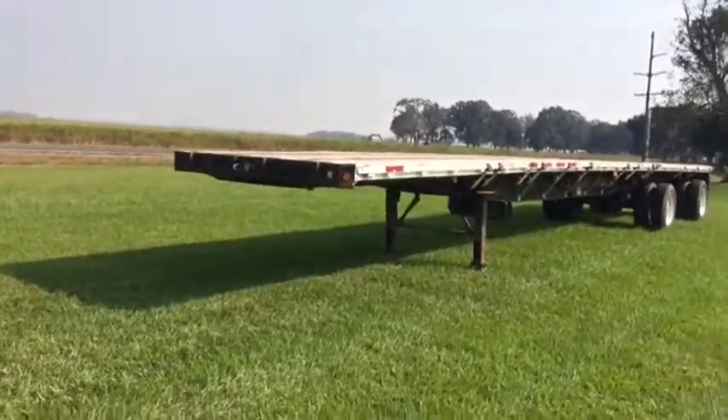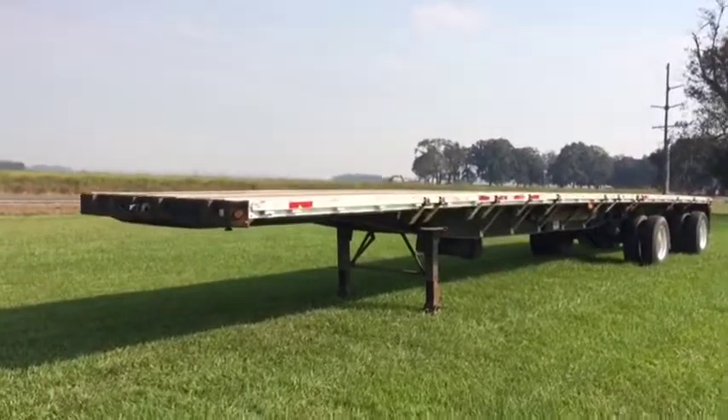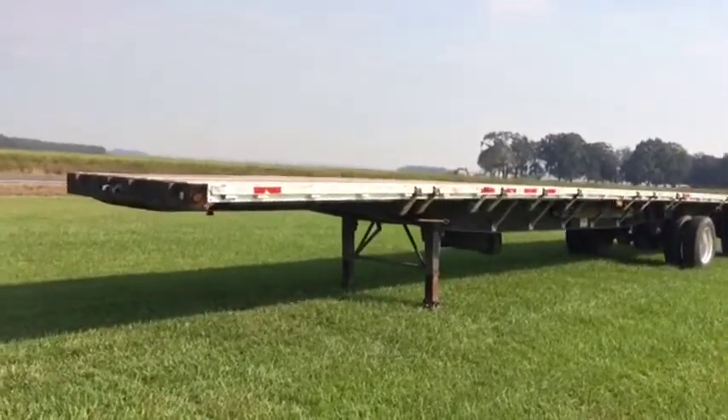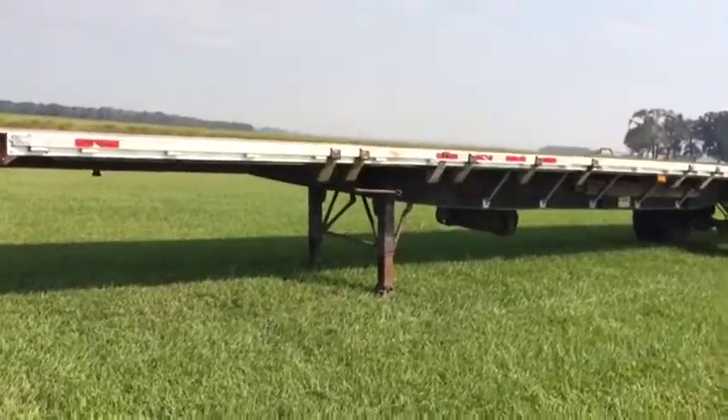Take a look at this nice 2000 model Deco 48-foot flat neck trailer. It's 102 wide — hard to find a good 102 wide trailer. You see it's got the dual jack joist landing gears. It's a two-speed jack.